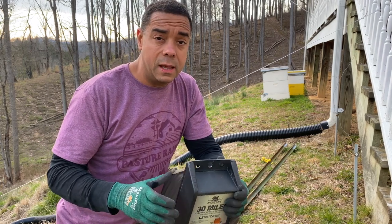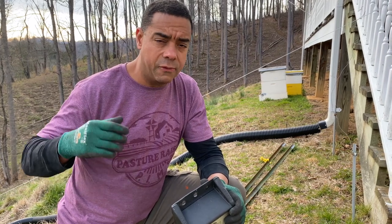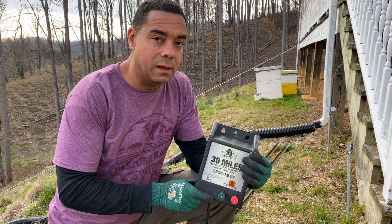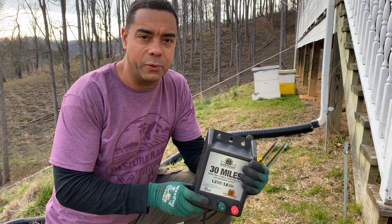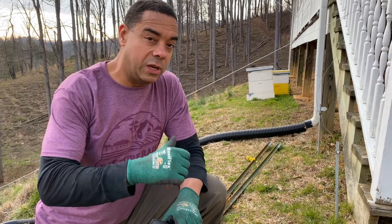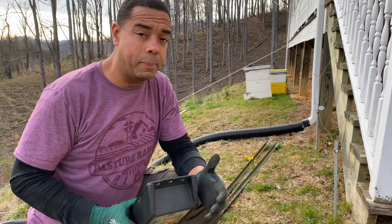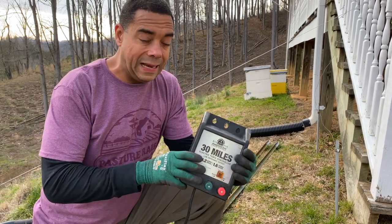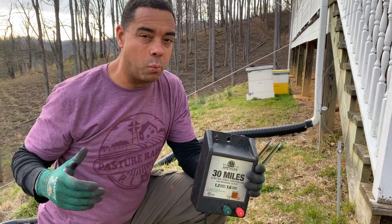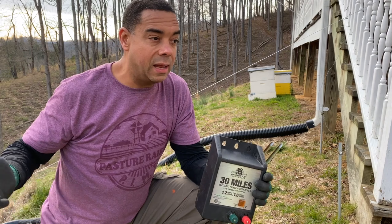In this particular case, Michelle went out and pounded a bunch of T-posts from here all the way to the end of the property. This charger is good for 30 miles — we're going substantially less than that. She pounded the posts out there, put insulators on them, and got the wire up to the house where we have power. So all we're going to do is take this, boost up the power where I want it, and then tether it — no matter where these animals are — to wherever they are.